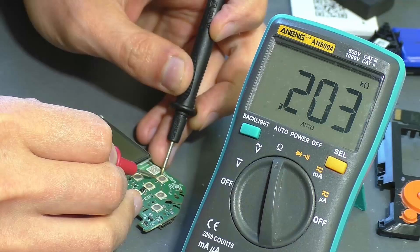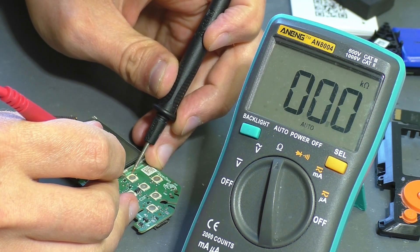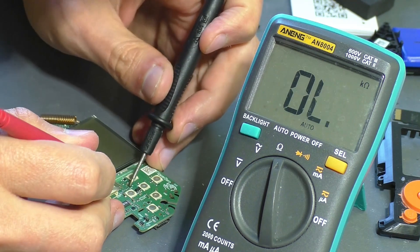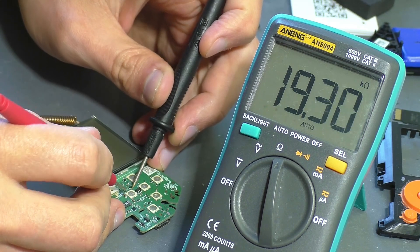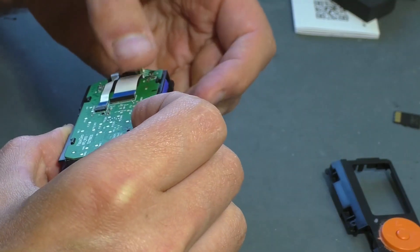On the other buttons the resistance is in the tens of kilohms, while the UP button reads only 200 ohms — the button seems to be stuck. To be honest, I only noticed this clearly when editing the video. Immediately during the repair I did not attach much importance to it, and instead connected both boards to check the battery charging situation.